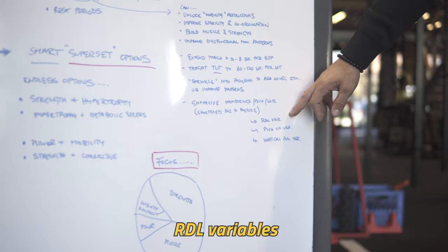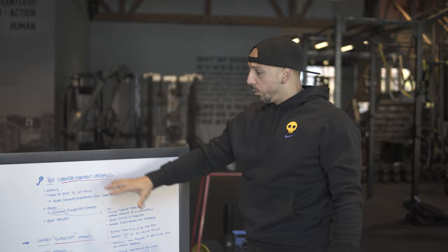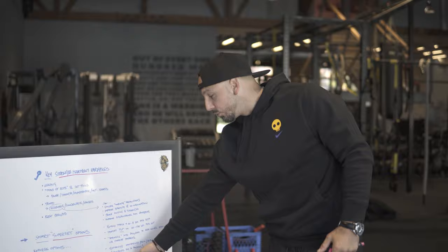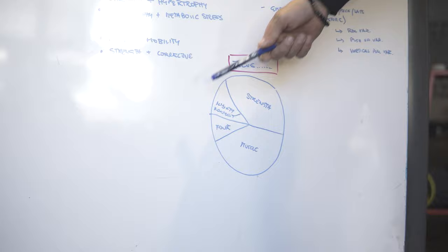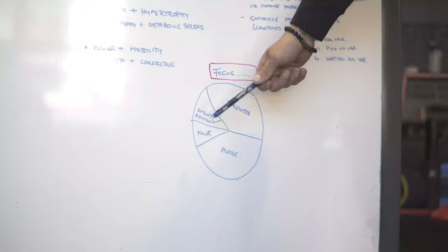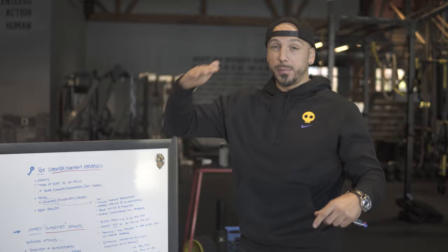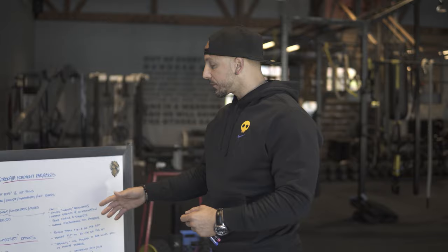So we'll use RDL variables, push-up variables, vertical pull variables like pull-up hangs, cables, and things like that. Notice how I talk about how it depends. I drew a little pie here — imagine a pie with strength, muscle building, power, and movement/mobility. Which one is the focus? Do you want to equally focus on all of them? Then you have the current training model, but maybe there's more focus on strength, so you'd adapt the program.